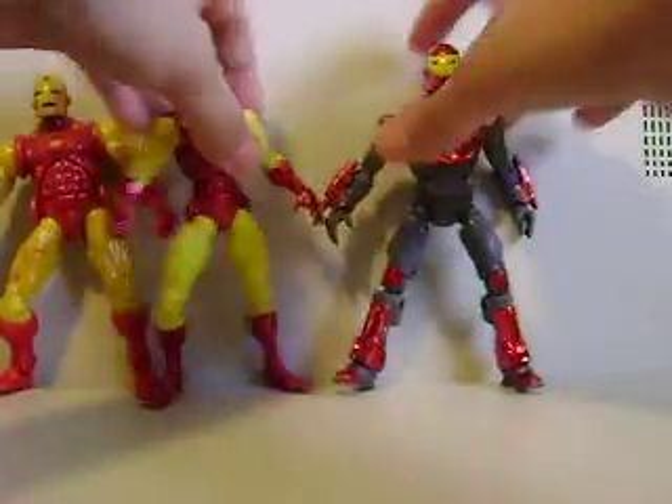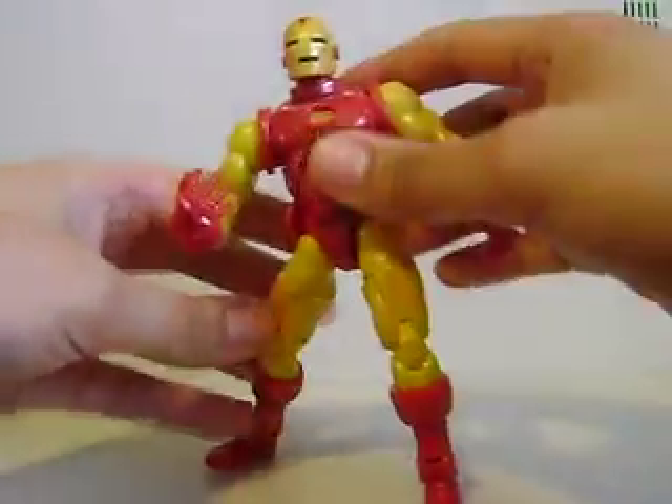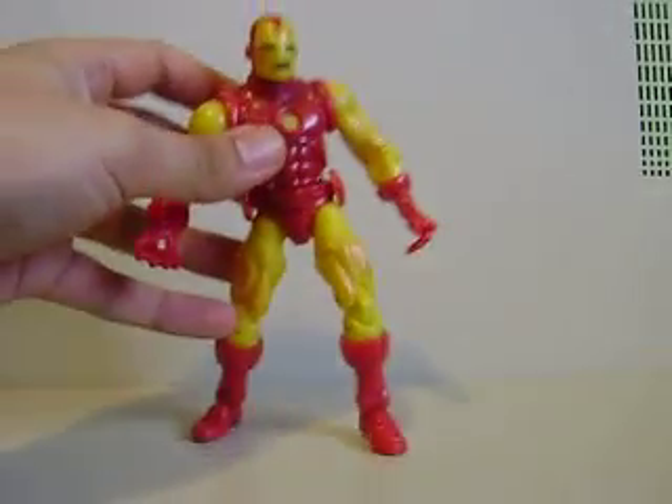Alright you guys, that's my review of Series 1 Iron Man. If you get a chance to pick him up, you will not regret it. Trust me — he is a badass. Alright, I'll catch you guys later. Peace.